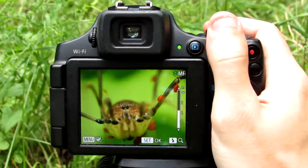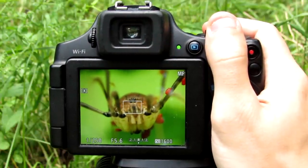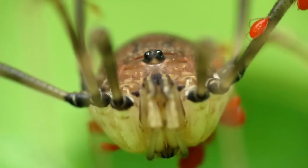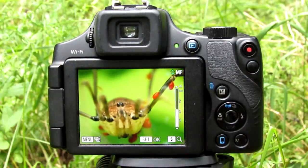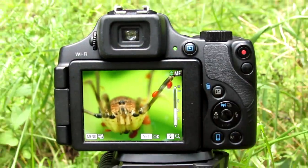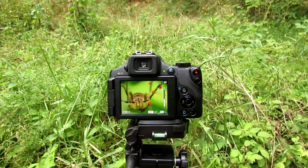Super macro photography is very easy. All you need is to understand the basics, and then you need experience and practice. I just got two amazing photos right there, so I would be completely done with this daddy long leg. I can move on, or I can try to get a different angle.